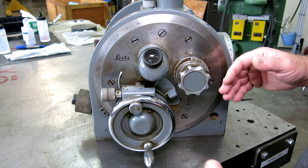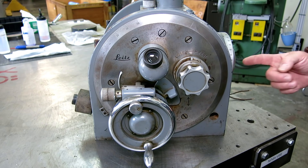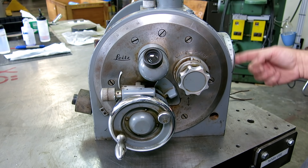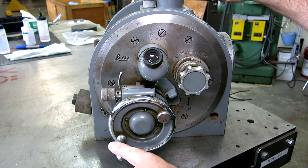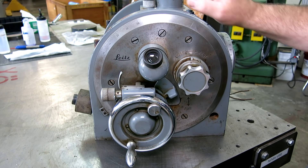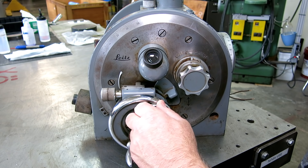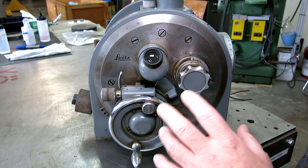So this thing has an axis here, and when we rotate this handle what's supposed to happen is this axis is supposed to turn. There's a precision scale that we can view internally here — unfortunately it's occluded right now because of some of its problems. And then there's a fine adjust here which is a little worm wheel that we can engage and turn.